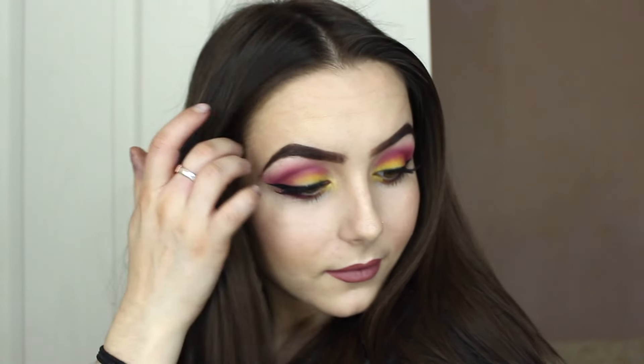Then I'm taking MAC's lip liner in Saw and lining my lips with that — you'll see me use this quite a lot, I'm still stuck in that trend, I love it so much. And Velvet Teddy by MAC as well, just to lighten up a bit. So that was my makeup tutorial, I hope you loved it!